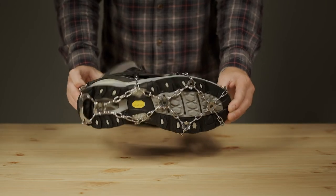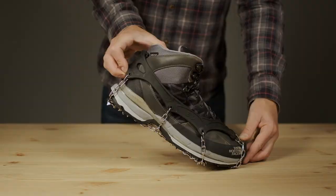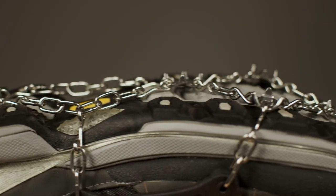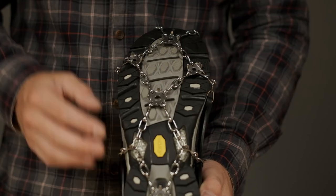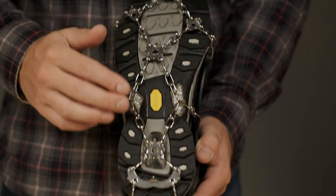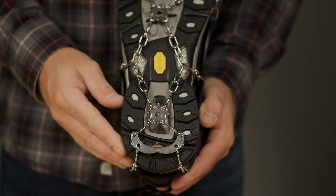The chain-based design is flexible, allowing you to walk as you normally would, while 21 stainless steel spikes offer exceptional grip in slippery conditions. The forefoot traction features 14 dispersed spikes, while the rear heel plate features slightly longer spikes for added grip going downhill.